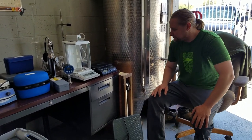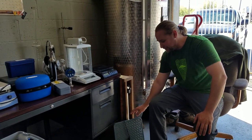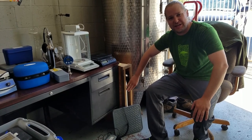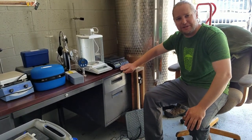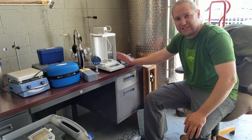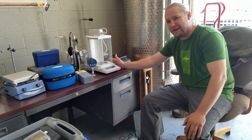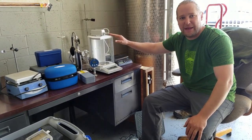A few bigger things in the lab: we have four different scales — a little one for grain, a bigger one for the yeast brite tank, a smaller one for hops and hop poundage, and our Mettler Toledo balance. This balance is accurate enough to do our yeast dilutions by weight rather than by volume.